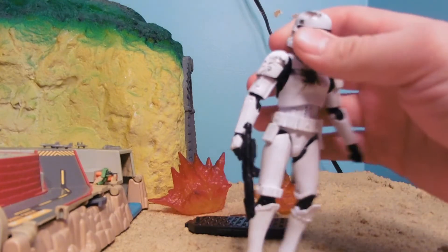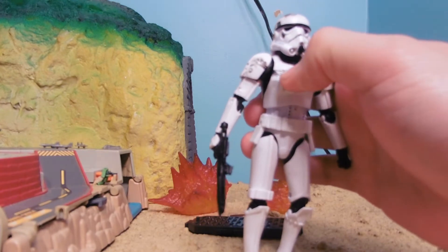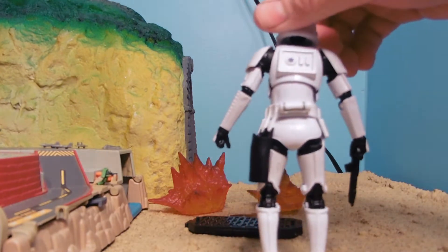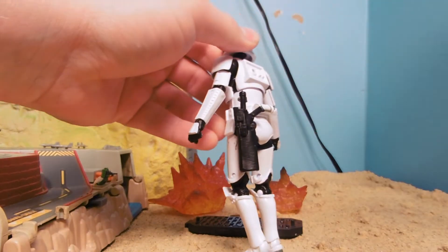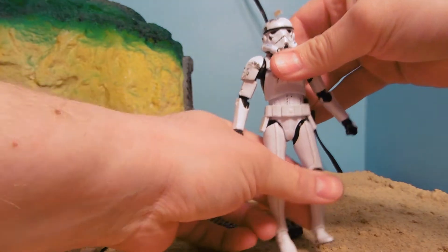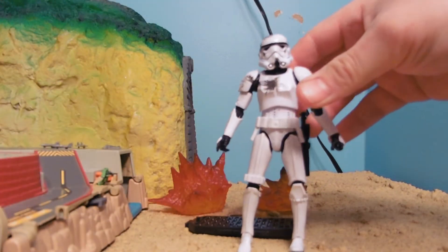These ones stand out — this deluxe version — because it's got blast damage on his chest, arm, and head. Looks good on the back too. Now I wish I had some other weapon I could carry, like a bazooka or something else.